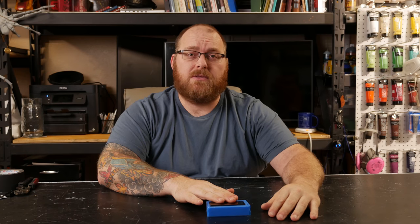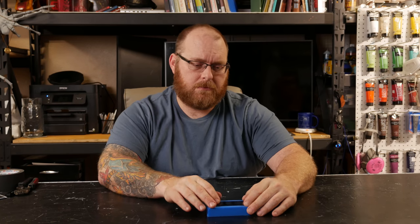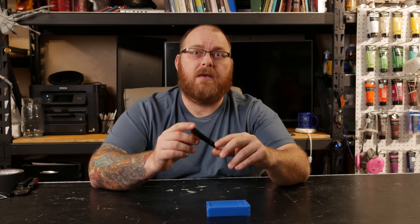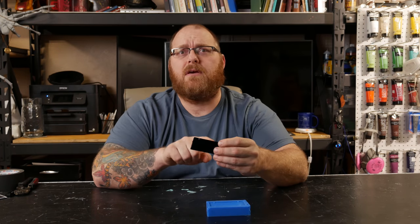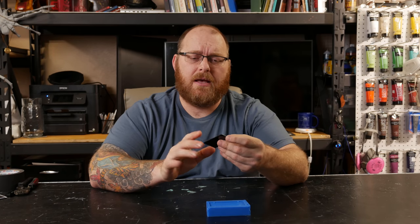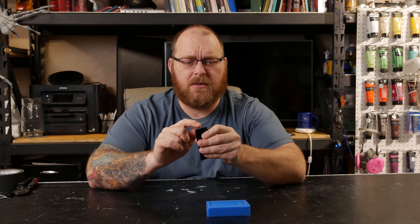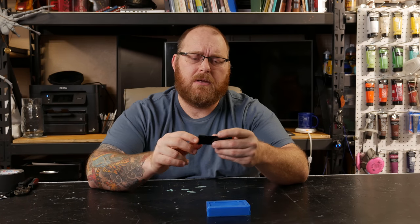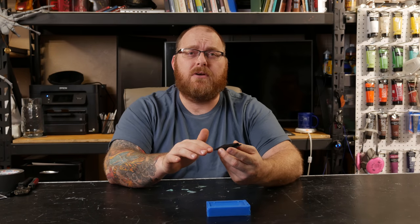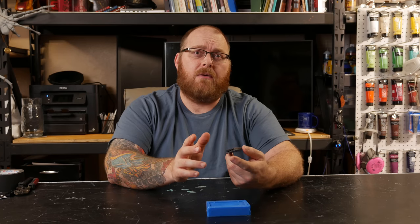It's been a few minutes since we cast this and it's all fully cured, so we're ready to pull. It came out super easy. I'm just giving it a once-over making sure we don't have any air bubbles. It looks pretty good — there's a little bit of flashing we might have to clean up, but other than that it looks like a pretty good pull. We can give it a good dry brushing with a metallic paint, maybe some Rub 'n Buff, and we're set to go.